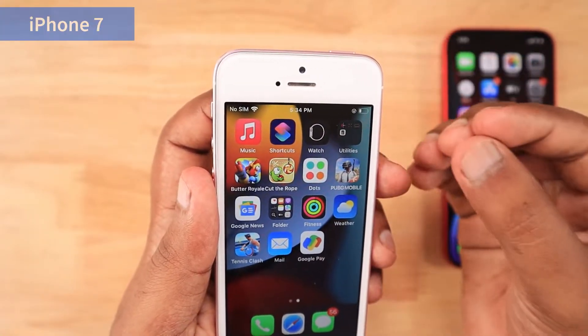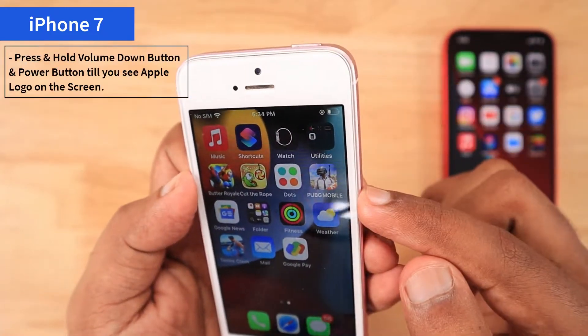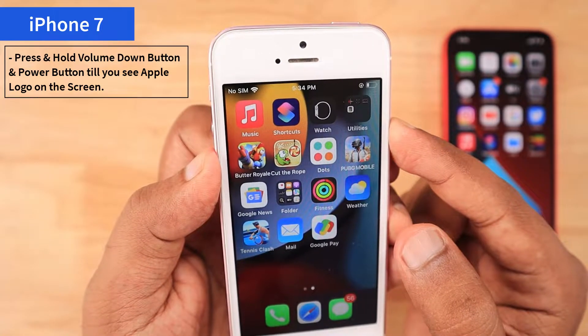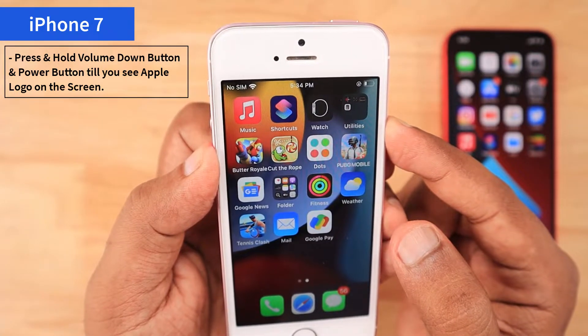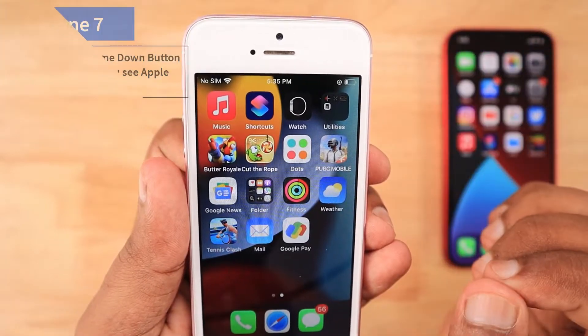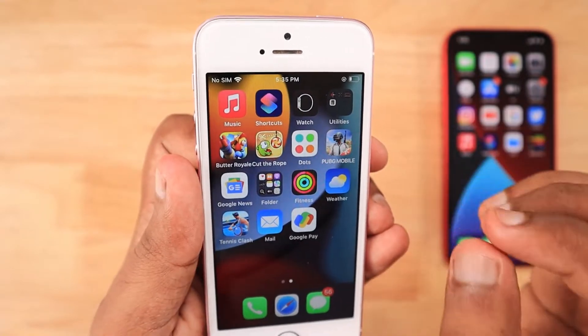In the iPhone 7, if you like to perform the force restart, it is a little bit different. Simply press and hold the volume down button and then the power button for about five to six seconds, then automatically the phone will perform the restart. When you see the Apple logo, you can release your fingers from both buttons.